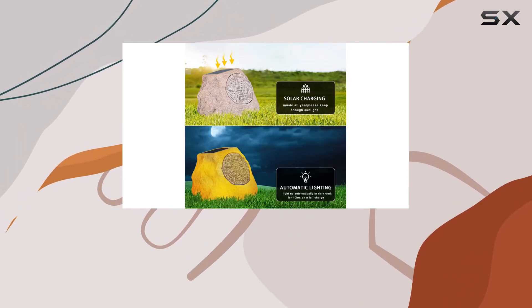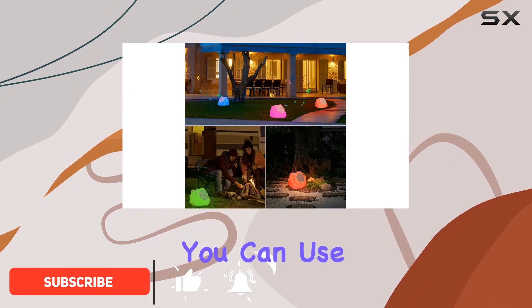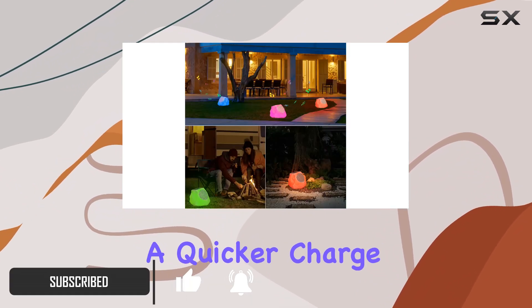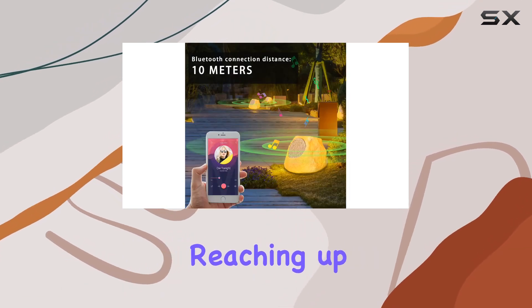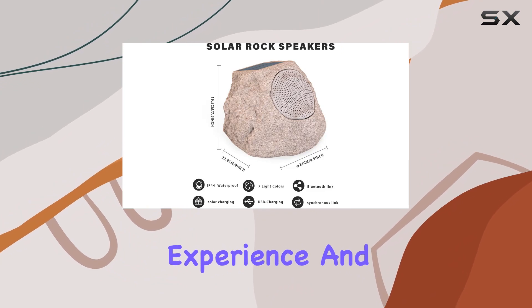Let's start with the solar feature — set it out in the sun for a day and you're good to go, or you can use the included USB cable for a quicker charge. The Bluetooth pairing is seamless, reaching up to 33 feet, ensuring a hassle-free music playback experience.